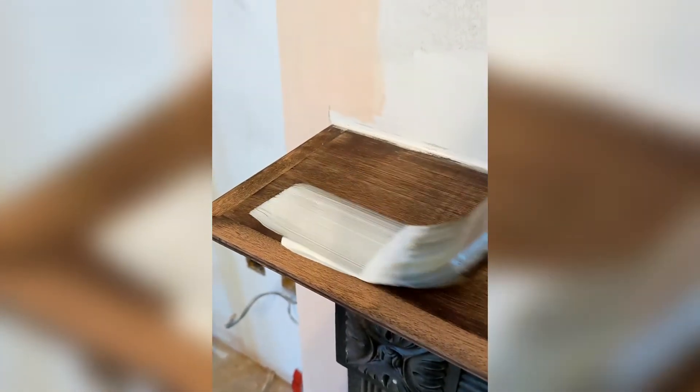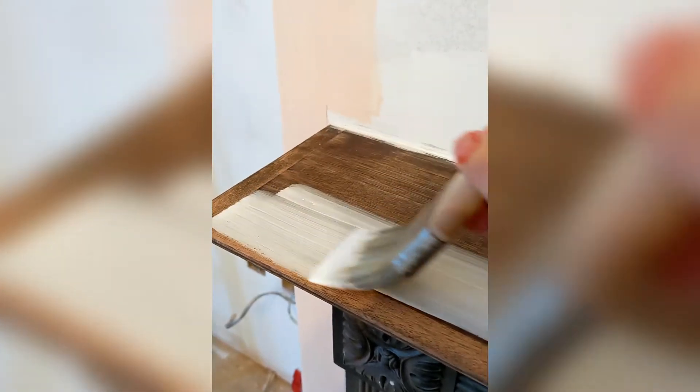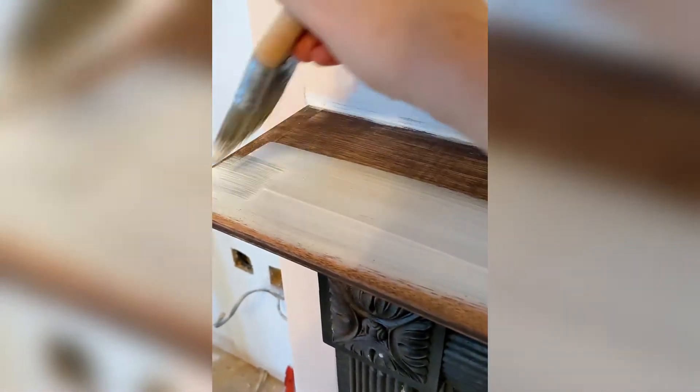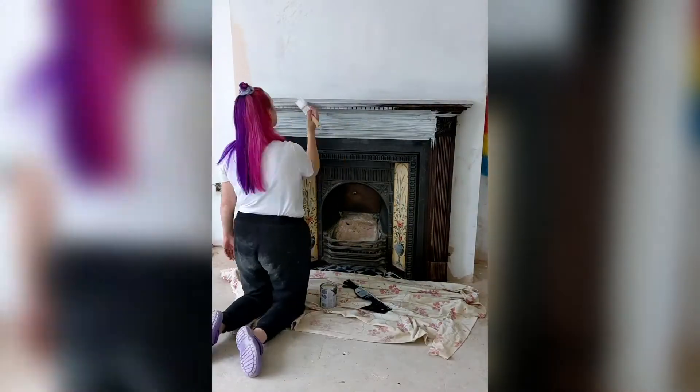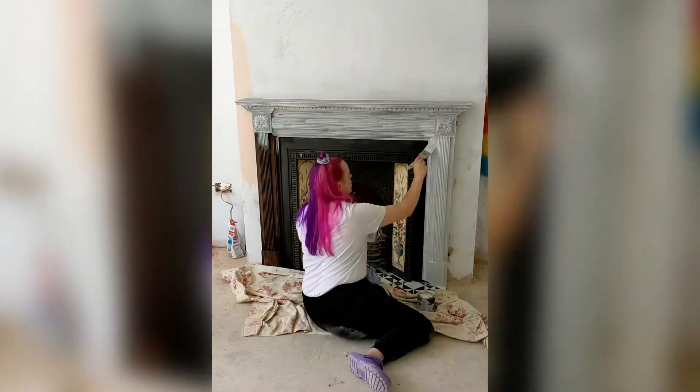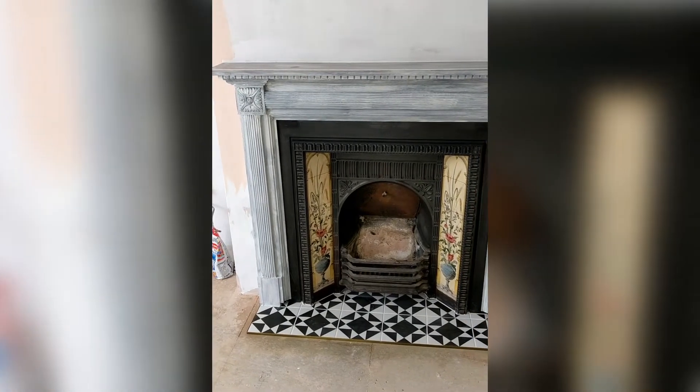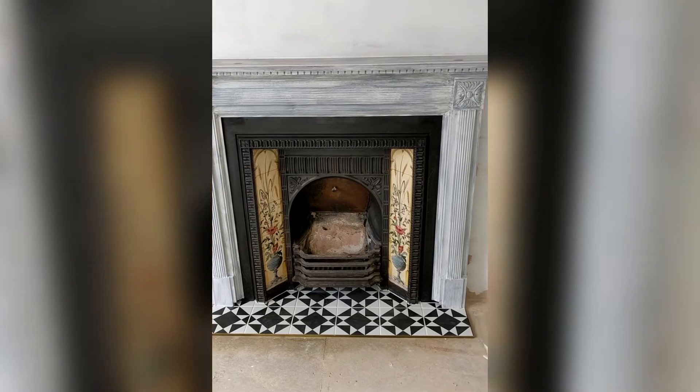Then I used a wood primer all over the surround and this was very satisfying to apply. Just one coat all over to cover the dark brown and to give the final paint something to grip to. And here's how she looked after the primer — better already I think.